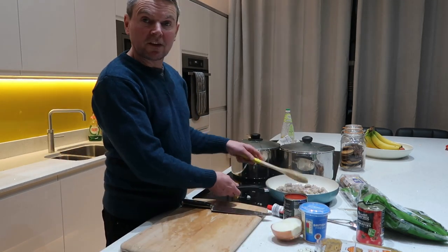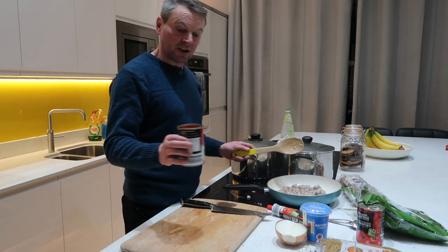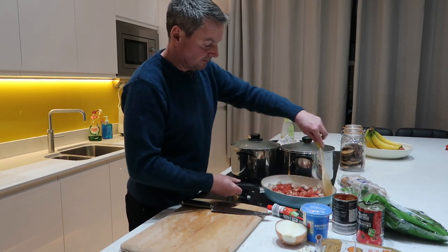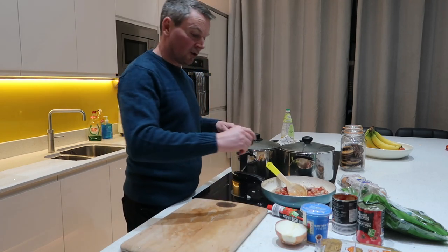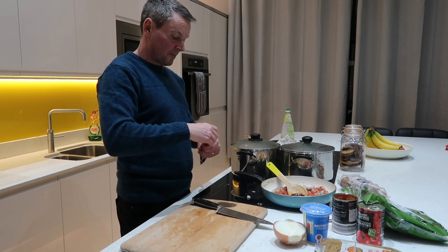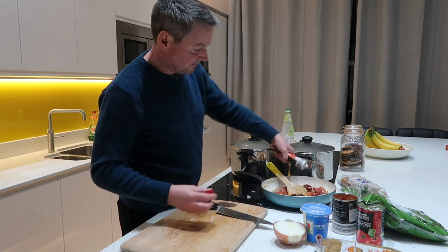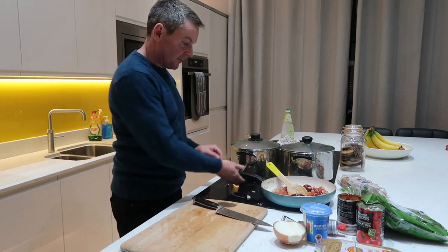Right, so the sausages and onions are all cooked through now. In goes a tin of tomatoes, a beef stock, and then a squirt of tomato puree. Let's turn that right down.